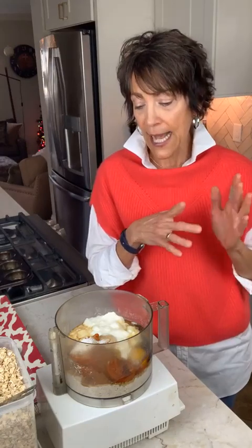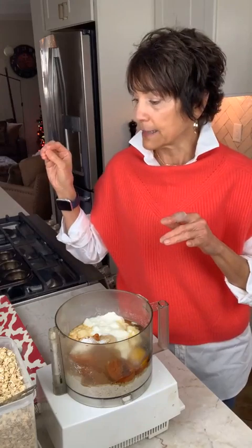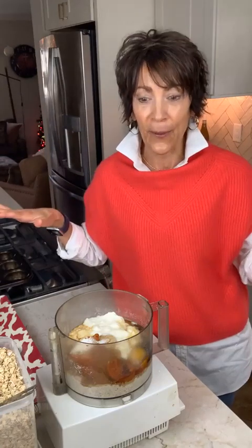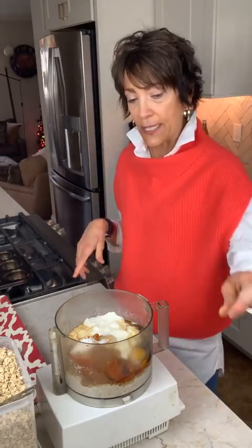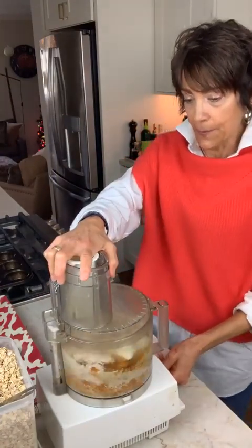Just as a recap: we have the old-fashioned oats, the pumpkin, the yogurt or buttermilk, two eggs, the leavening — baking powder and baking soda — cinnamon, ginger, nutmeg or pumpkin pie spice, and just a pinch of salt. That's it. Now we're just going to blend this right up — give this a whirl.